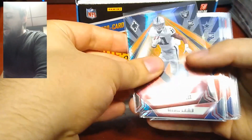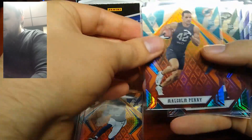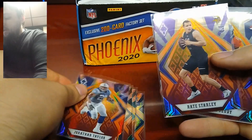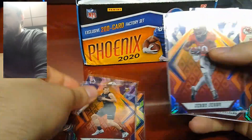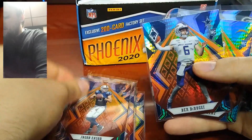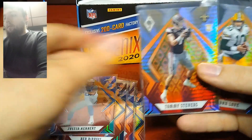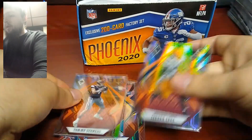We'll go ahead and go through our rookies: Henry Ruggs, C.D. Lamb, Malcolm Perry, James Morgan, Jonathan Taylor, Nate Stanley, Jerry Jeudy, Clyde Edwards-Helaire, Jacob Eason, Ben DiNucci, Justin Herbert, Tommy Stevens, and Jordan Love.